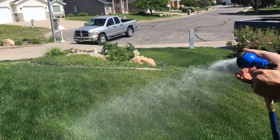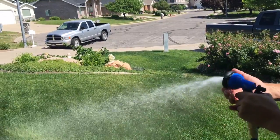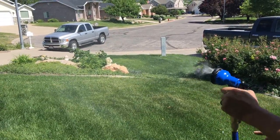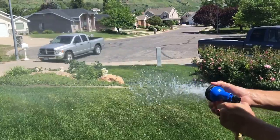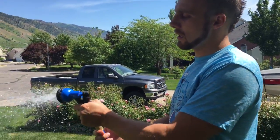Soaker, full spray, angle spray, sprays down, shower stream, mist — always nice — center shot, flat, soaker. There's your head. Works pretty good.